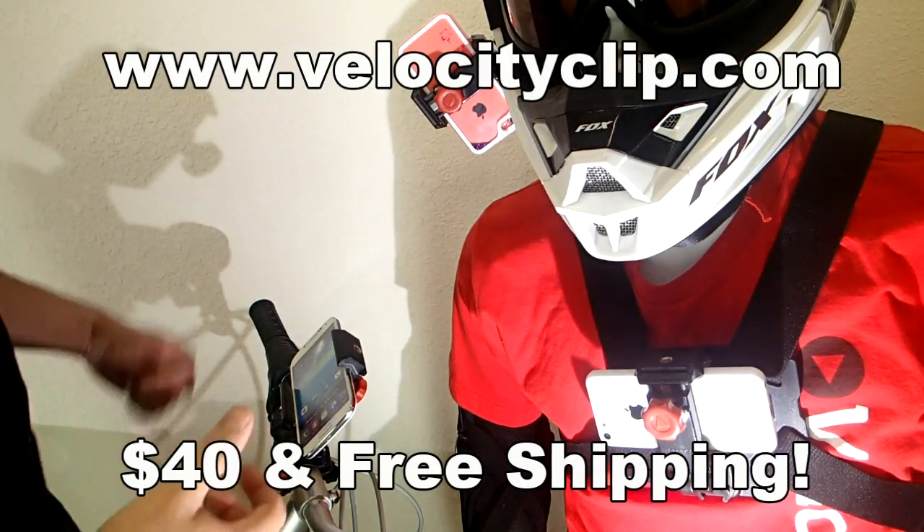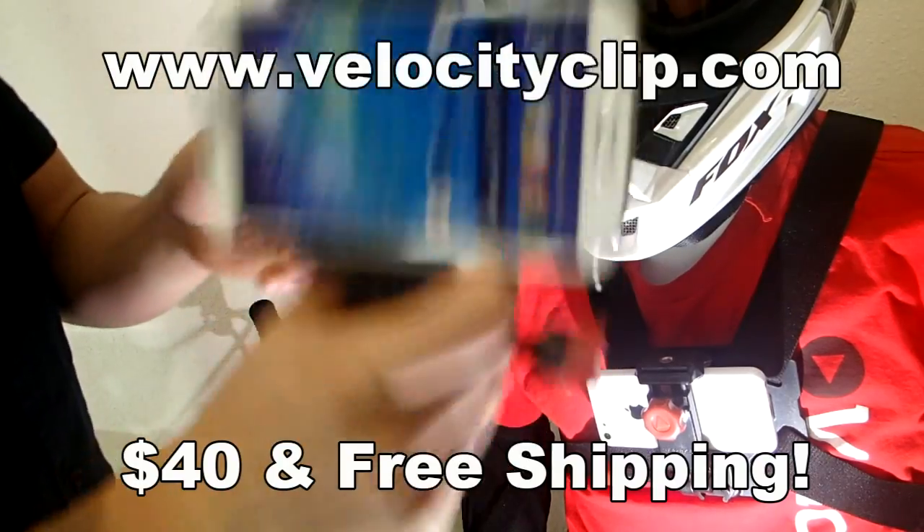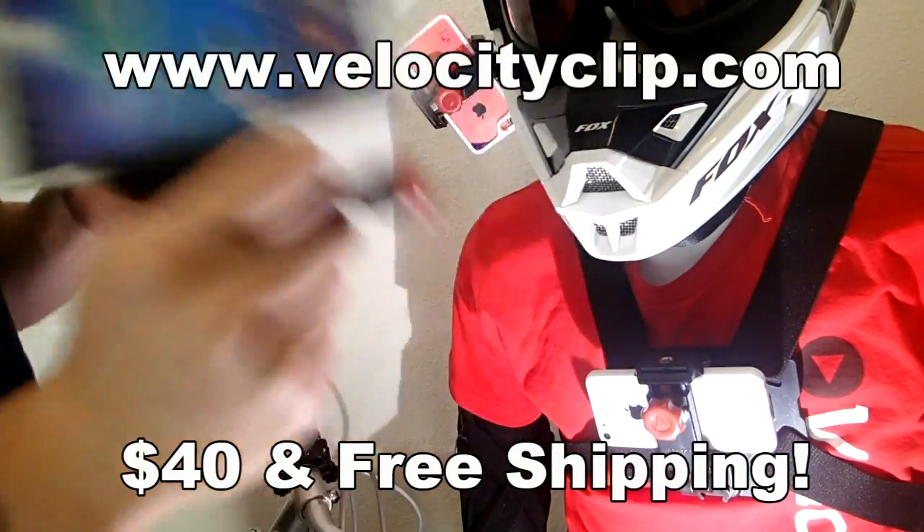How's it going guys? Today I'm going to show you a really cool bike mount for your phone. This guy right here is cool because it fits all smartphones and it kind of turns your phone into a GoPro.